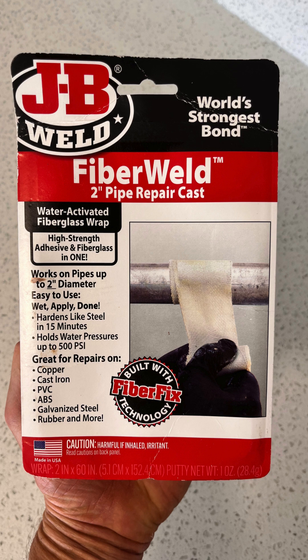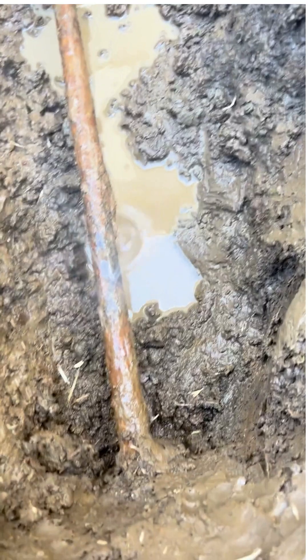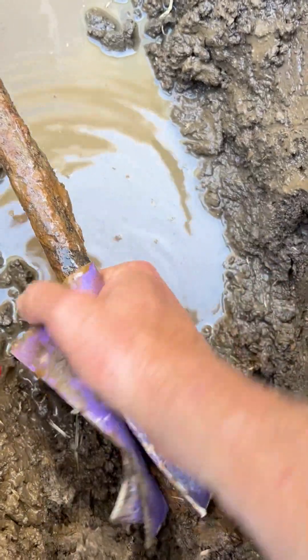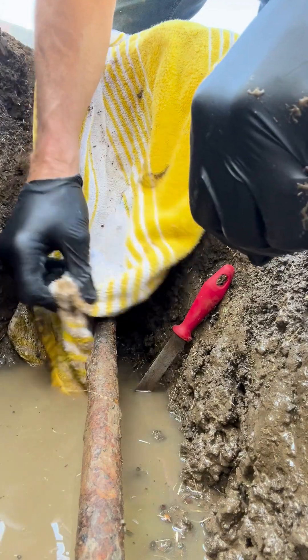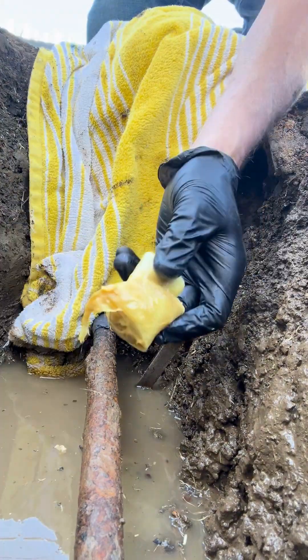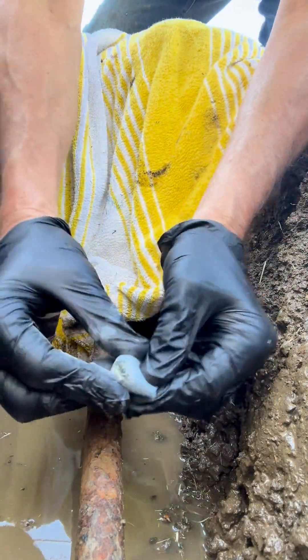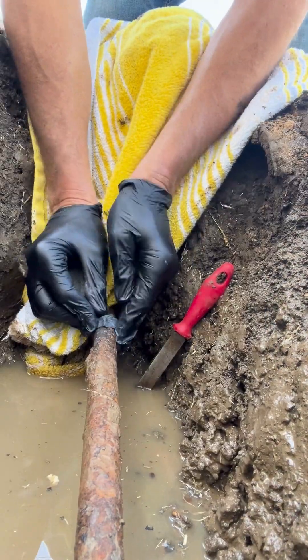I'm going to show you how to use a fiberglass wrap to repair a leaking rusted galvanized pipe. I'll also include how to prep the pipe to ensure proper adhesion and how to apply the epoxy putty and the wrap.